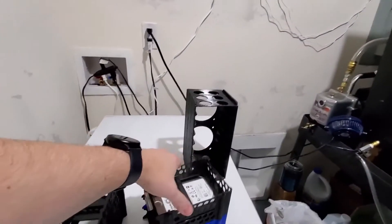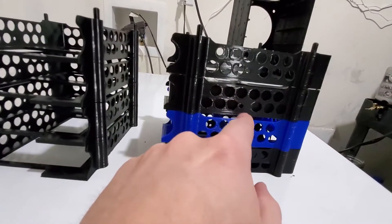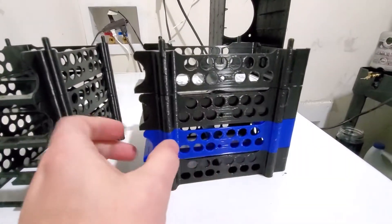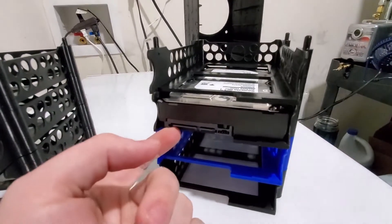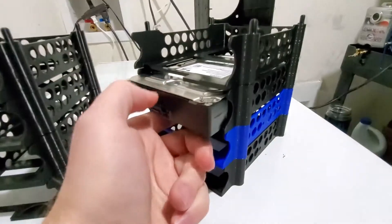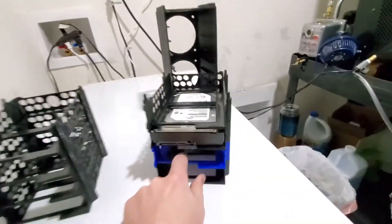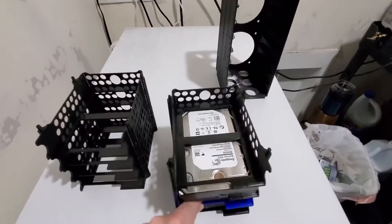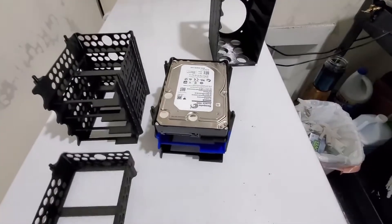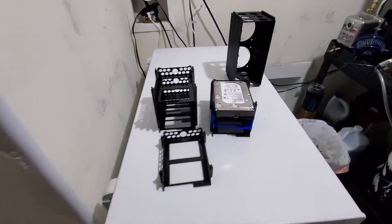I'm going to switch these rails over to this new design. Another benefit is it has a screw hole — a lot of hard drives don't have that center hole, and my particular drives don't either, but I designed it so that if your hard drive does have it, you can screw it in. Otherwise, that lip holds the hard drive in there tightly, so it's not going anywhere. It's a pretty good design and it's time to re-rack all my hard drives into this.